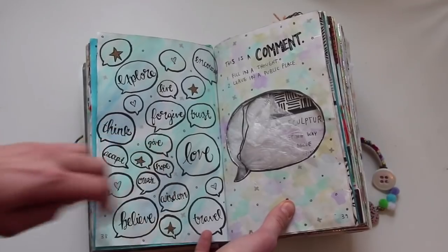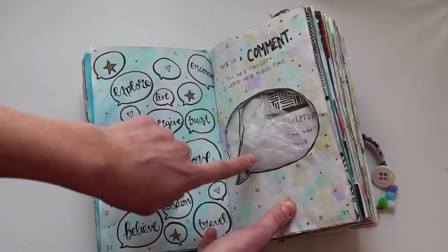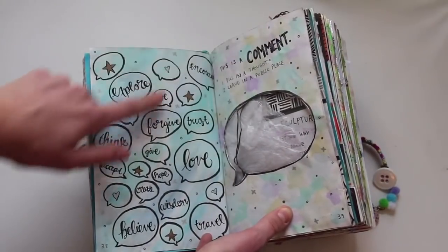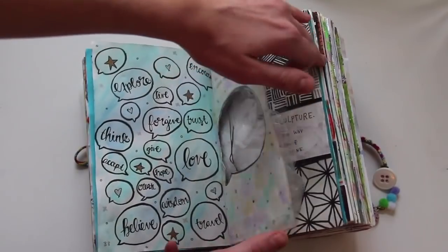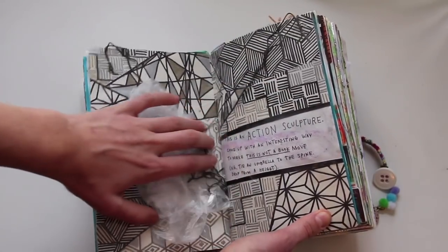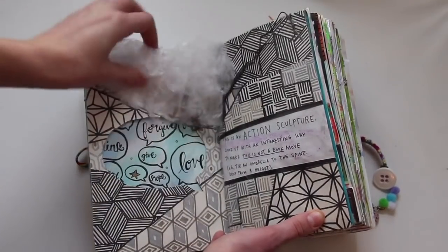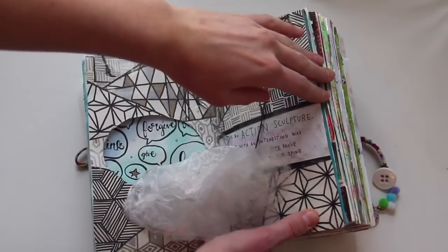This one says 'this is a comment — fill in a thought and leave it in a public place.' So I cut this speech bubble out, put a thought in it, and left it in a public place. Then I just drew some speech bubbles with a bunch of words in them. This next page says 'this is an action sculpture — come up with a way to make This Is Not a Book move.' I attached a parachute to it, and then made this background with Sharpie.